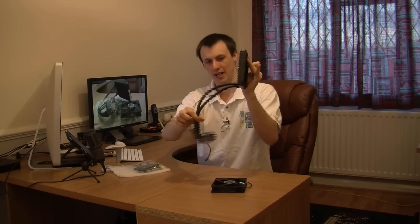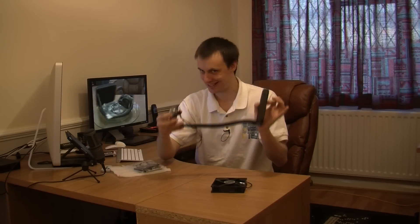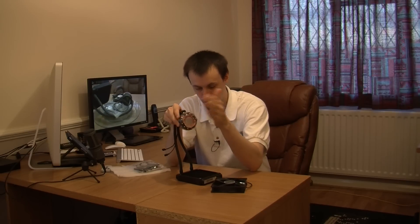Nice thick rubber hoses which are really, really flexible — look how flexible that is. It's got all your liquid cooling in here. It's all self-contained so you don't have to worry about leaks, maintenance, or topping them up. Your CPU block here — at the bottom it's got a nice copper plate which helps with the transfer of heat from your CPU to the liquid cooling solution.